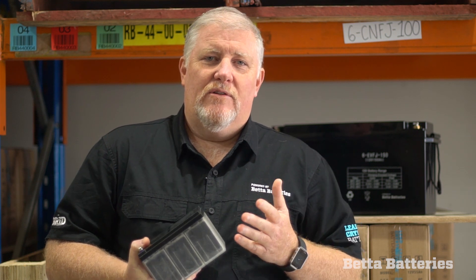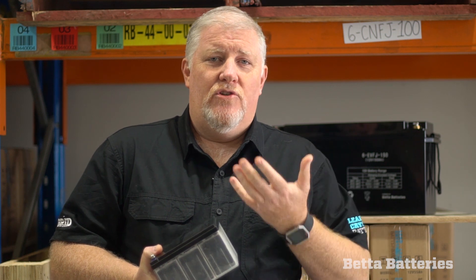I often say to people that if they think of our battery a little bit like a printer ink cartridge — if you run it to zero, that's like printing a page of black. You're just using up the electrolyte in the battery as you would use up the ink in a printer cartridge. So over the life of the battery, you consume the electrolyte.